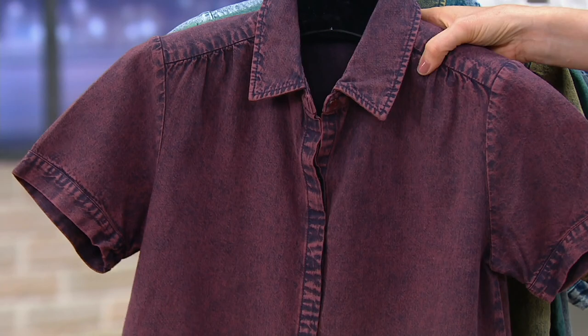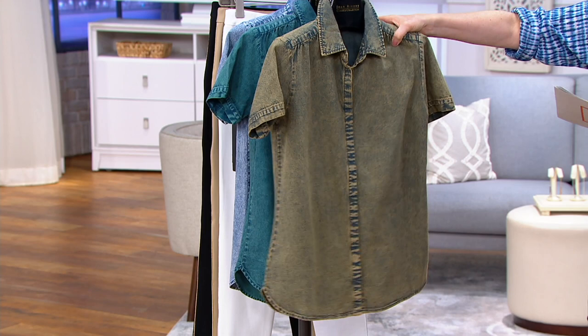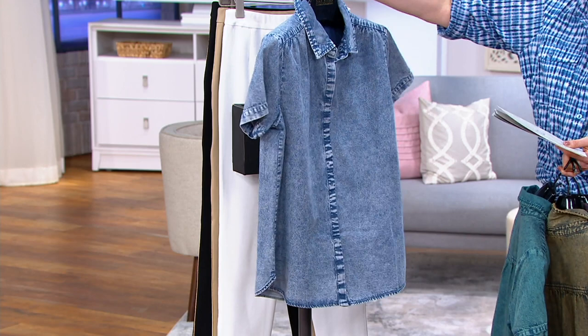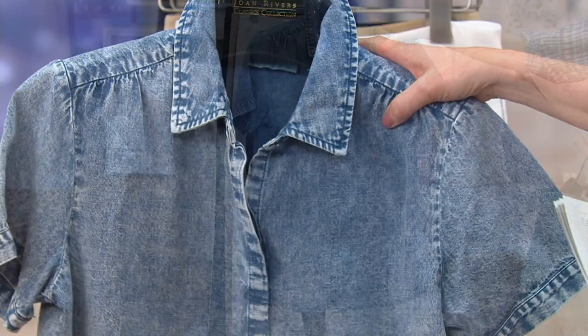I just love the washes on these — aren't they beautiful? Here's the bark, which has almost an undertone of yellow, like a mustardy tone. Moving on to turquoise — oh that's so pretty. And then the blue, which is sort of your classic acid wash. Beautiful rinses on these — it's not that saturated color, it really has that acid-washed feel, almost like a rinse.